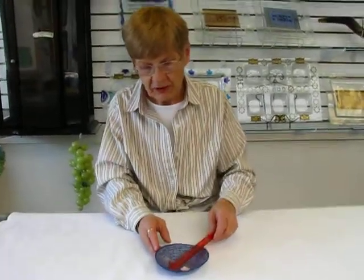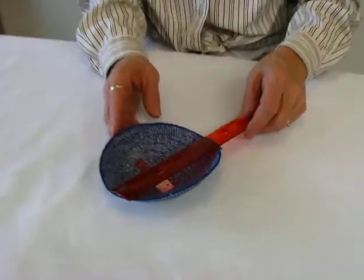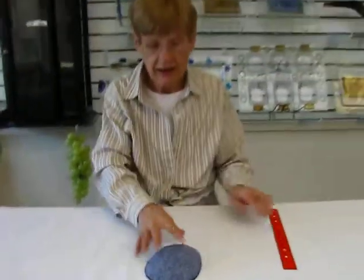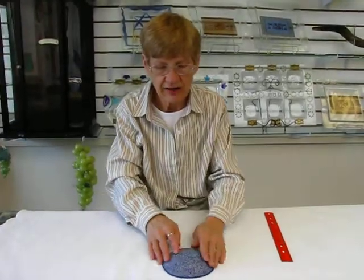This yarmulke measures approximately five and a quarter inches across. It's available at Erin's Jewish Books and Judaica in the Mile High City of Denver, or please check our drop-down menu below for ordering information.